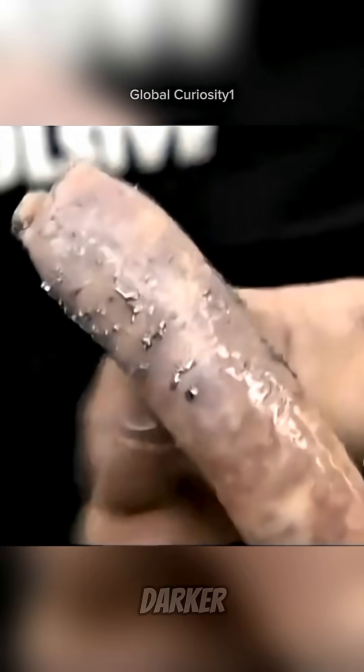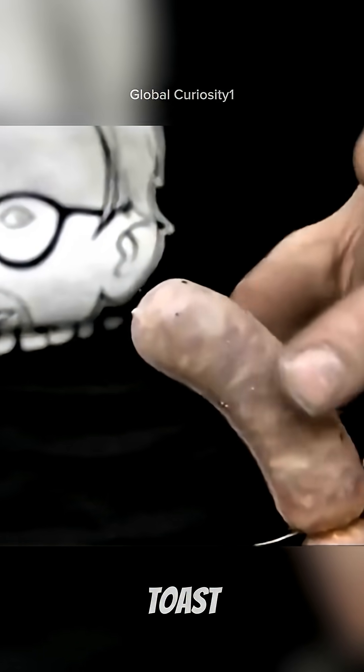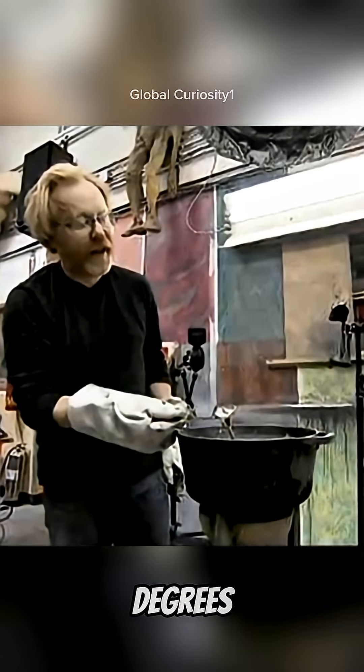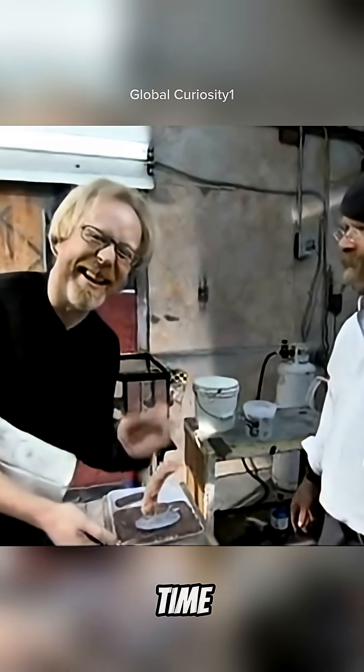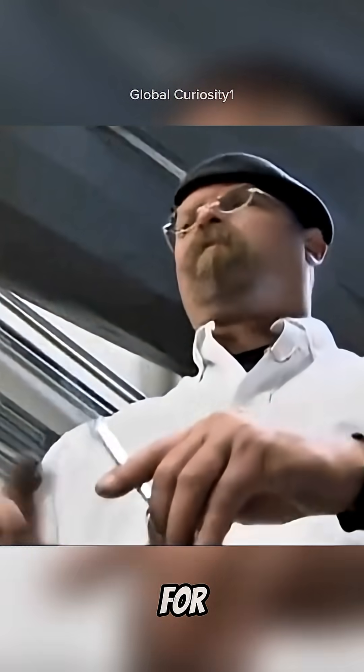Result? It turned darker with bits of lead stuck to it — that hand would have been toast. But Adam wasn't satisfied. He cranked the heat up to 850 degrees and tried again. This time, nothing changed. The sausage stayed perfectly fine, so Jamie went for it.